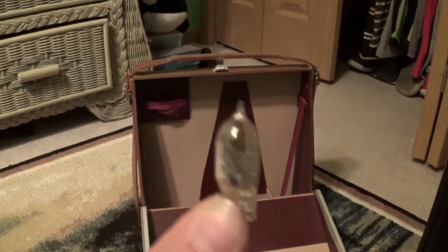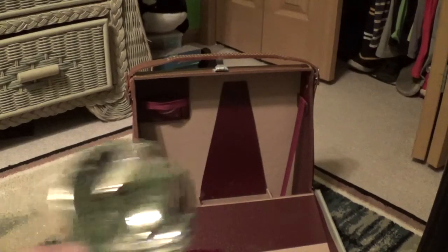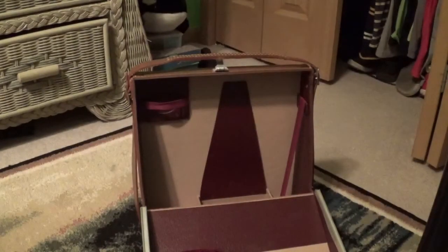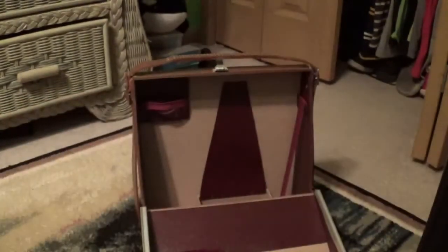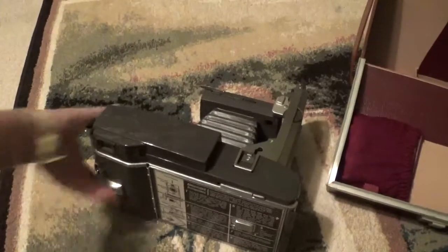Here's the flash bulb — little AG-1 peanut bulbs. You take it and put it in there. Then the auxiliary flasher goes right here on the Wink Light. So you'll have a huge flash mechanism on this camera.